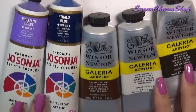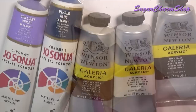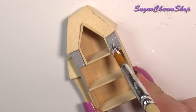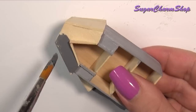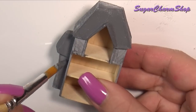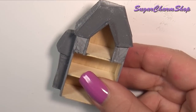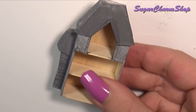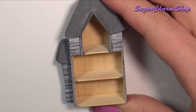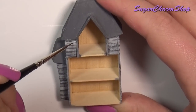You then want to take some acrylic paint and paint it in any colors of your choice. Sometimes I get comments asking why I paint things after putting them together. This is just the way I prefer doing it, but if you want to paint it before assembling it, you can definitely do that as well. I kept the outside in a black, grey and white color scheme, and then I added a tiny bit of purple to the outside walls.